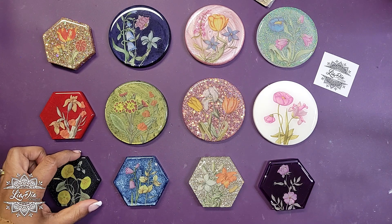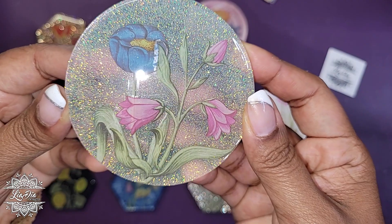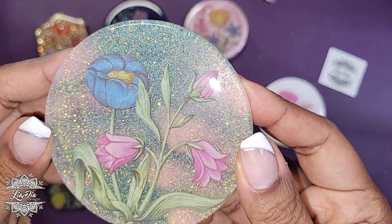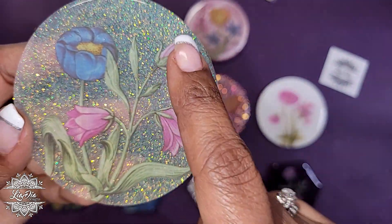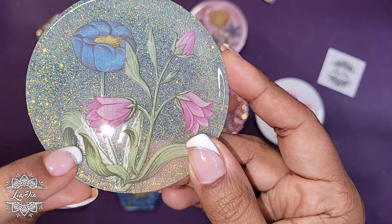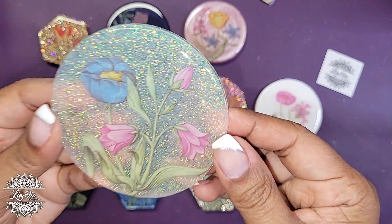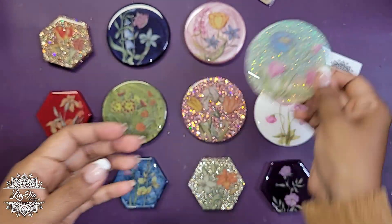I did want to mention that for pretty much all of them, it's not going to show up as well on camera, but it does show up in person a little bit more obviously. If you tilt your coaster a certain way so the light hits it, you're going to see that they're stickers - because it's an acetate and obviously there's printing on that acetate. But I was mostly looking at the actual edges without shining a light on it in a specific way - just whether you're seeing obvious edges when you look at it. The iridescent glitter background seems fine.